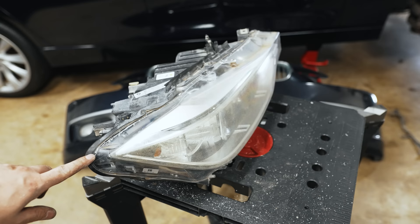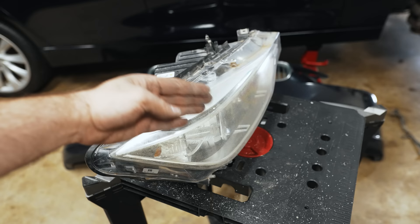In this area, considering it's so close to the black plastic on the inside, I'm basically just creating a score line so I can pull the headlight away and break it away from this area.